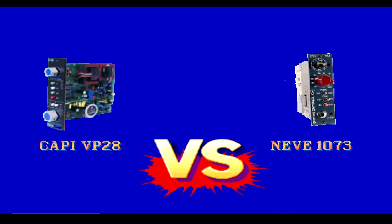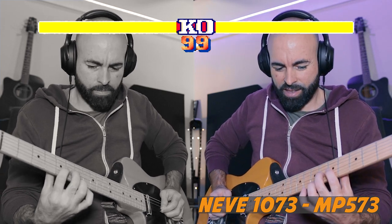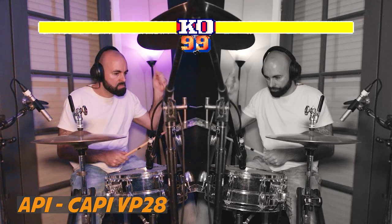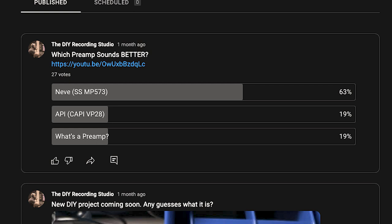What's up guys, Mitch from diyrecordingstudio.com. A little while ago I did a shootout of my Neve 1073 style preamp, the Sound Sculptor MP573, and compared it with the API style preamp that I have, the Cappy VP28s. I put a poll up for all you guys on what you thought was best, and most of you favored the Neve 1073, which I thought was interesting. Some people commented they preferred the 1073 for drums, while others preferred the API, particularly on drums.